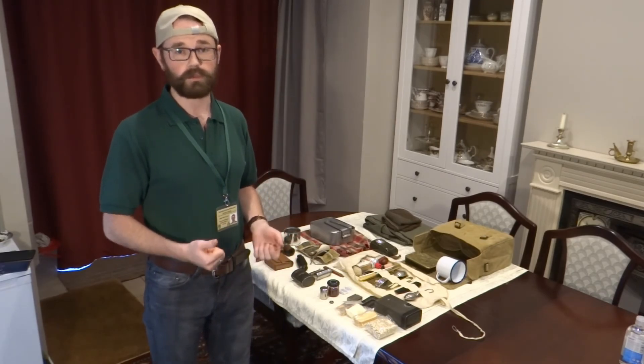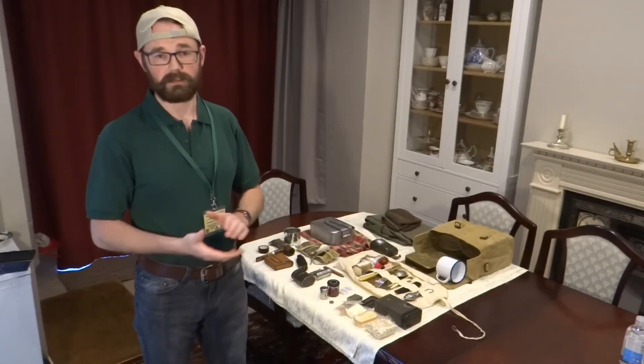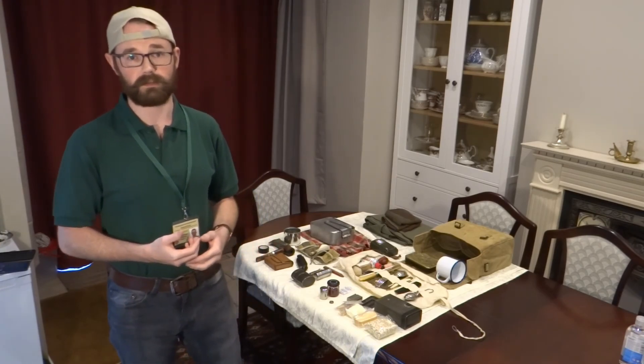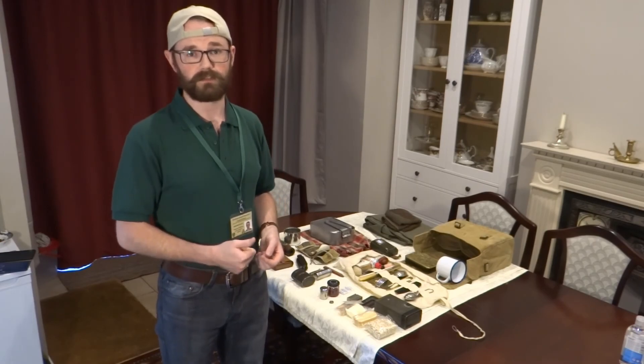So basically that's us folks — thank you very much for taking the time to watch the video, hope you enjoyed it. Do leave a comment down below, let us know what you thought, give us a like, and if there's any other videos you would like us to do please leave a comment or catch us on one of our other social media sites. Have a great day, thank you.